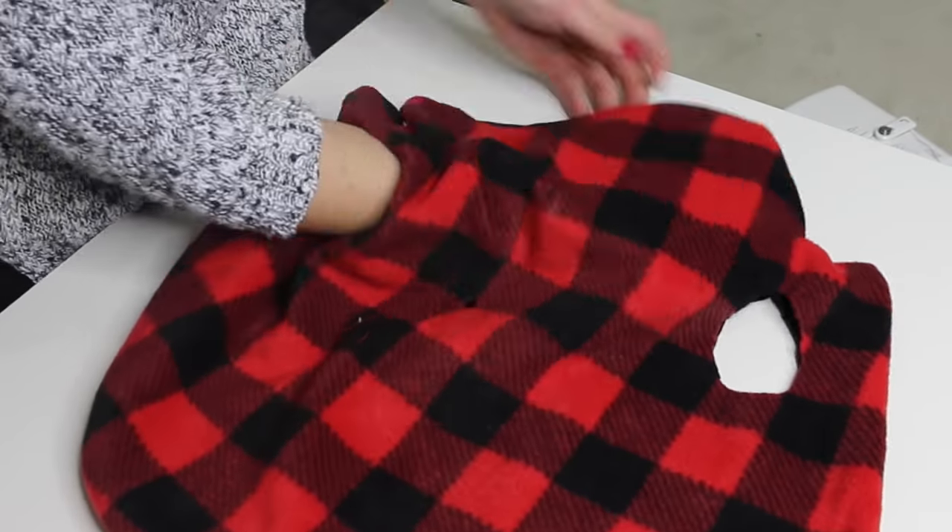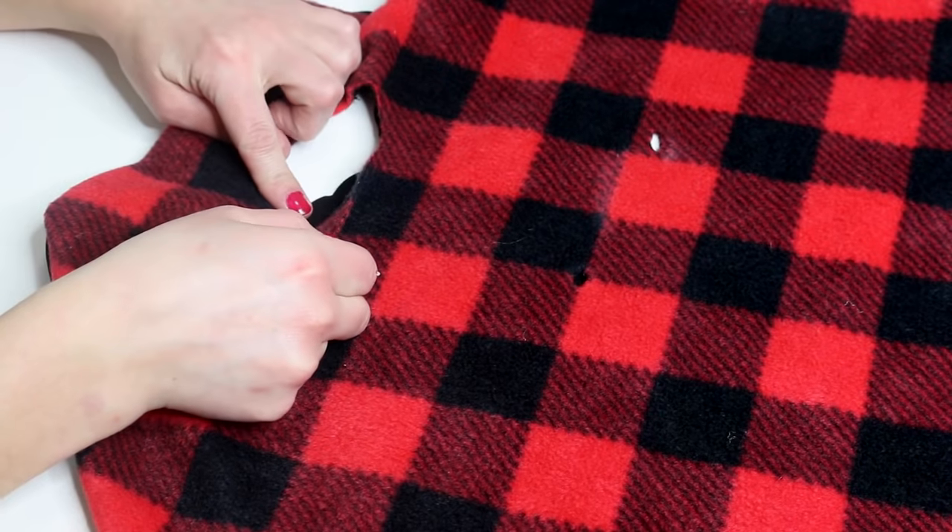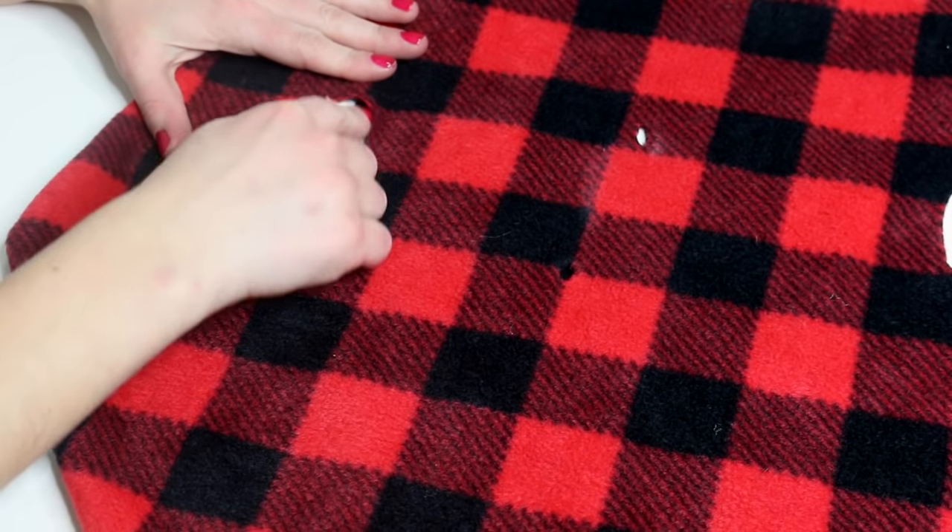I also ended up sewing around the arm holes just to keep the fabric together, so this is an optional step that you can do as well.